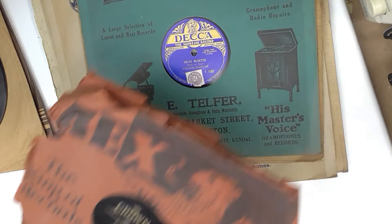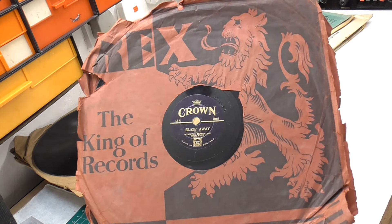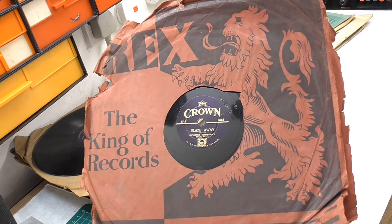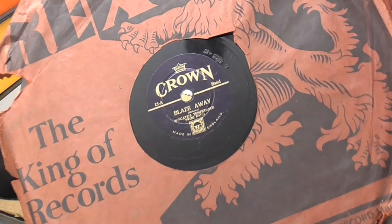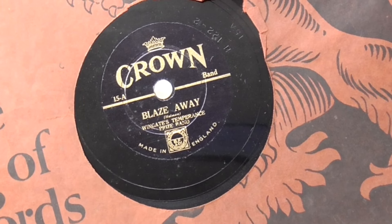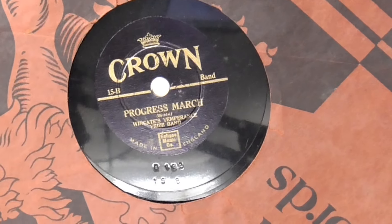The next one is this rather beat-up Rex sleeve - 'The King of Records' as they say - but it's got a Crown inside. You can see that the Crown is rather smaller than the standard 10-inch record. This is 'Blaze Away' by Wingate's Temperance Prize Band. This is Crown 15A, and on the other side, which is 15B, is a 'Progress March' by the same people.